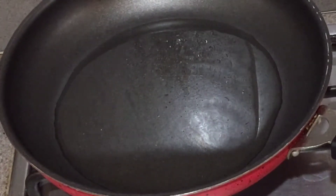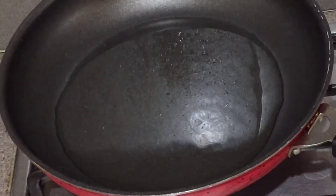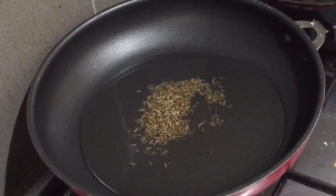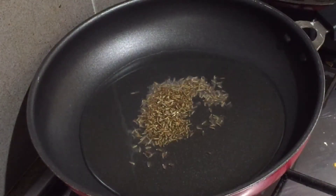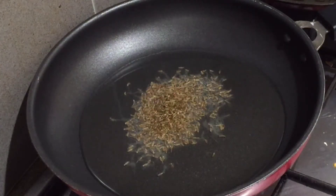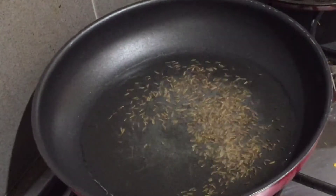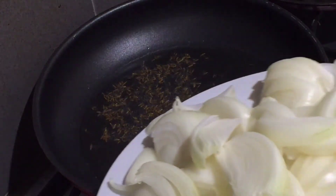In a pan, I have 1.5 tbsp of oil. You can take any oil. First, we will add 1 tsp of jeera seeds and cook for 2 minutes until the raw smell is gone. Gas is low to medium. The jeera is well browned. Now add the onions.